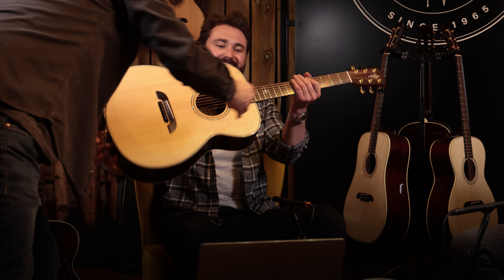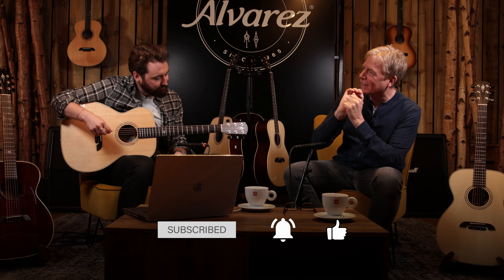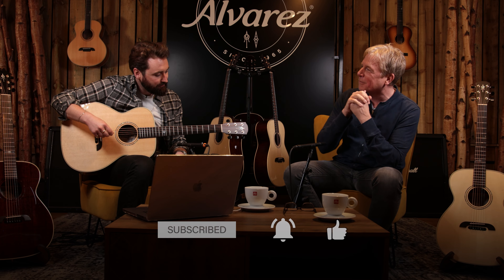Wow. Cheers, mate. Lovely. So that is your instrument — it's slightly different in a couple of ways, not just the bracing. And just see what you think.